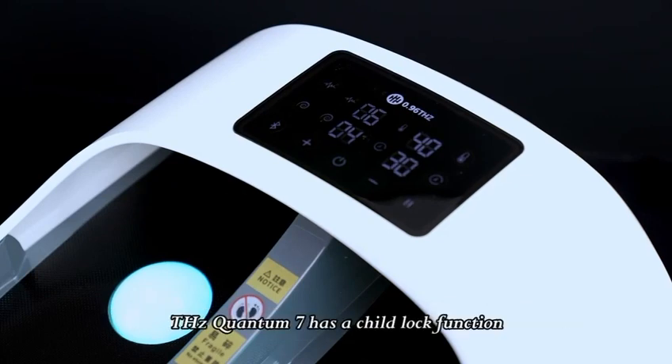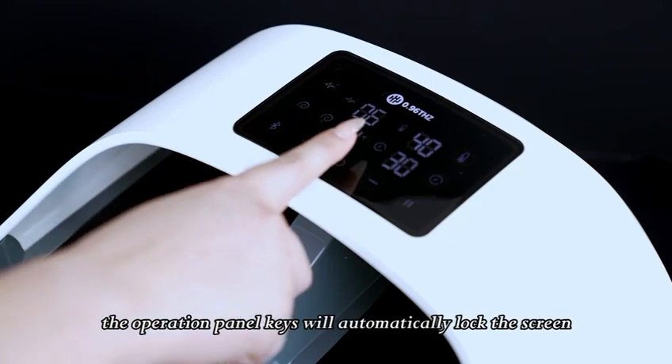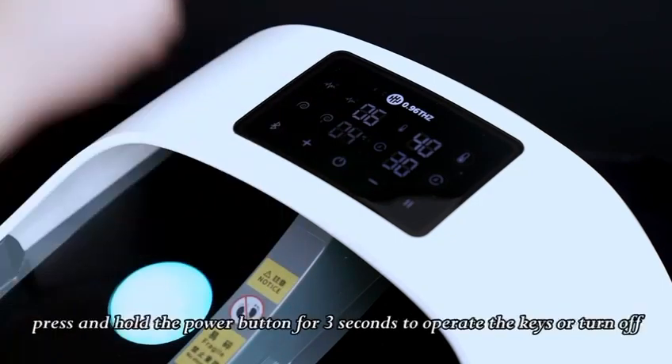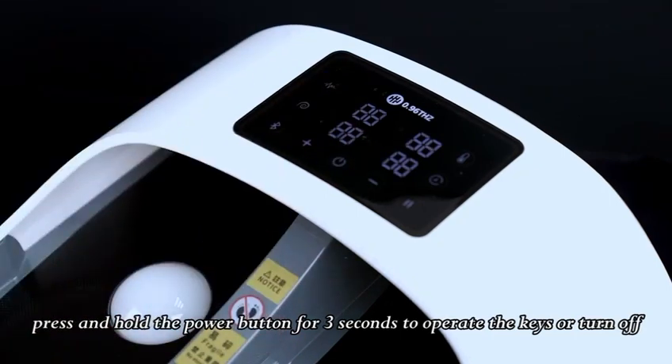THZ Quantum 7 has a child lock function. If there is no operation for 10 seconds, the operation panel keys will automatically lock the screen. To unlock, press and hold the power button for 3 seconds to operate the keys or turn off.